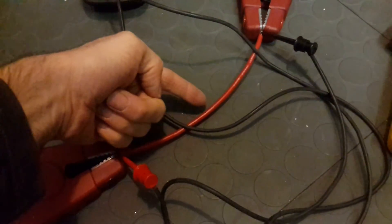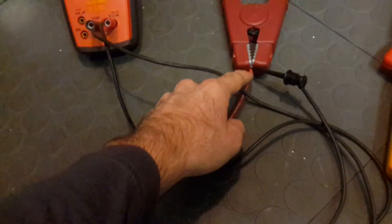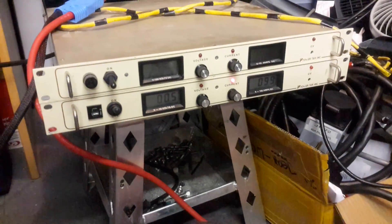You'll see the wire change color slightly when it gets hot — it's pretty interesting. When I solder connections on these wires, the silicone gets a little darker, but it comes back to a lighter color afterward. I hope you found this useful — thank you for watching, bye bye!